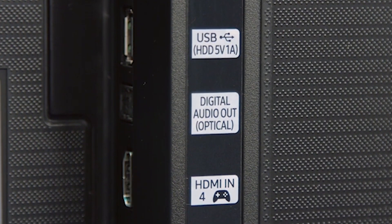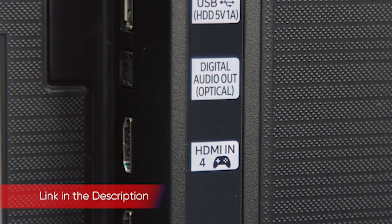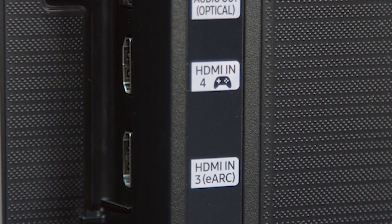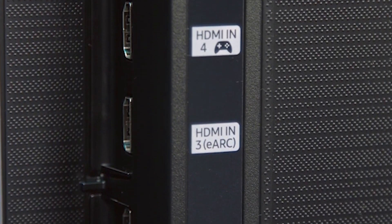The ports are located on the back of the TV, which means you have to move the set away from the wall to access them. This is not an issue for most people, but if you find yourself frequently changing what's connected to your TV, it may be a concern.